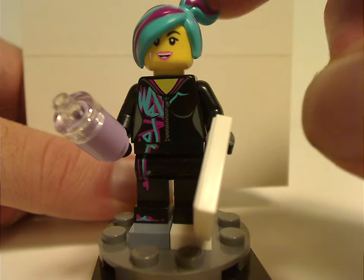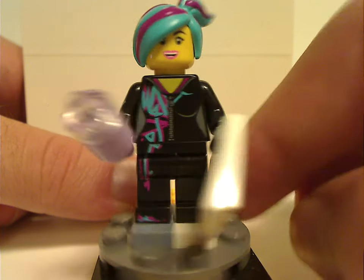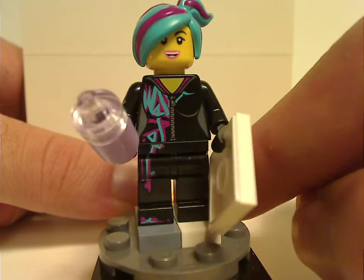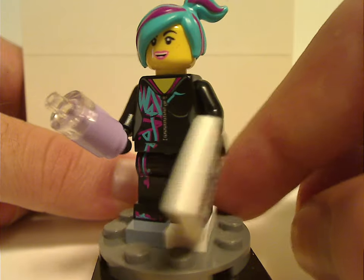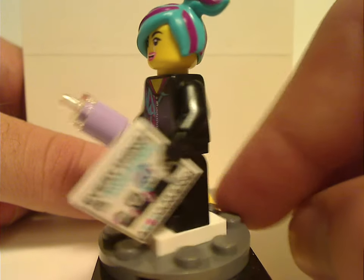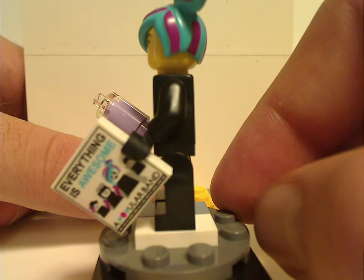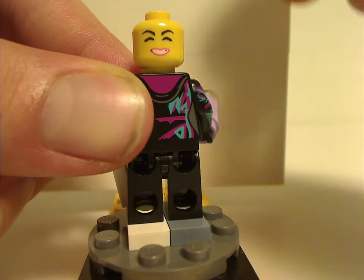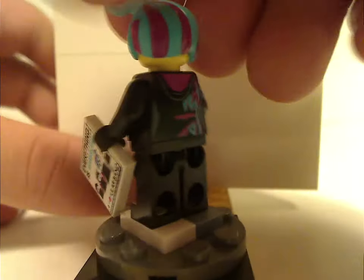It does have the blue hair piece, like in the Sparkle Spa set, and this being a cheaper alternative to that, and also an easier way to get it without getting the Minifig Series version. And also, like the Minifig Series version, does include the Everything's Awesome album, and a back torso face print which is also exclusive to this set.